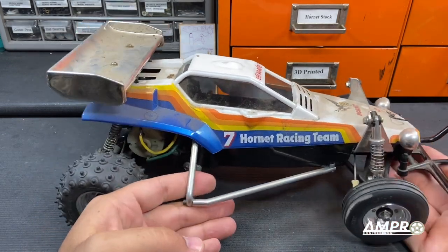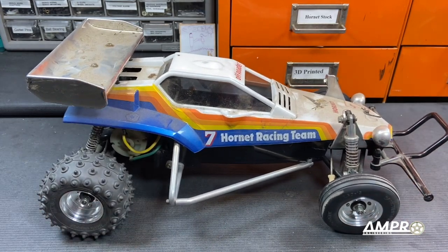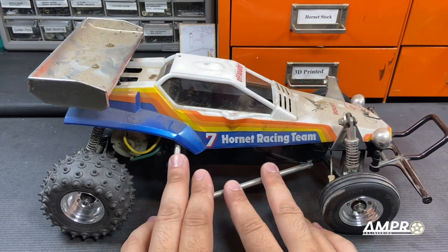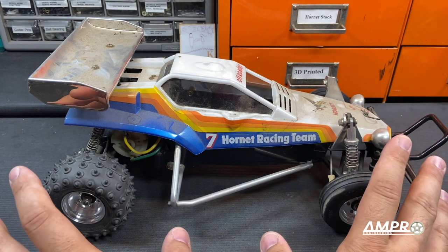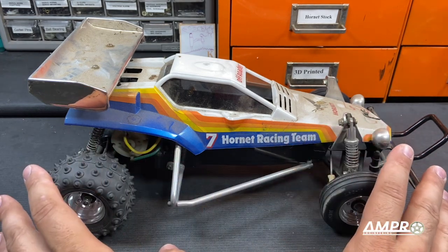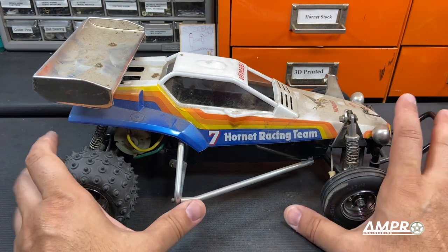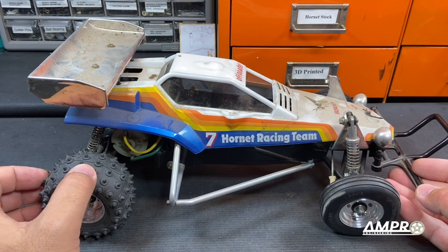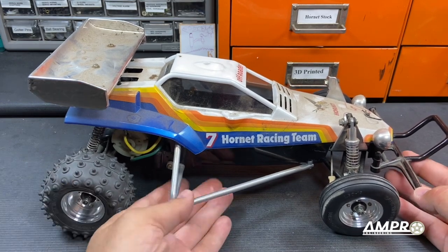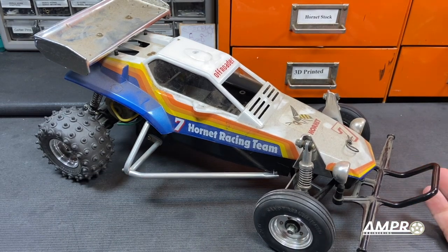I was talking to his son and pointing out some of his vehicles and we were having a nice discussion. I pointed at the Hornet and I begged him — I said, please don't sell this car. This is one of the most important cars that your dad has, because I'm absolutely in love with it. And within the same breath I happened to say, and I desperately want this car. Well, it's my car now. It was an incredibly touching thing having him give me the car.